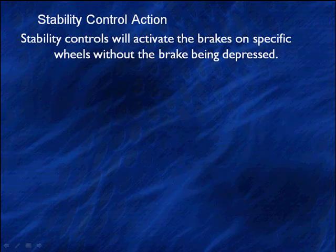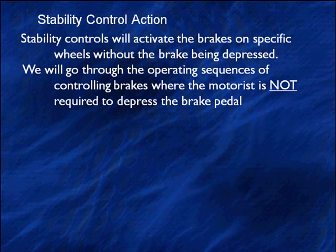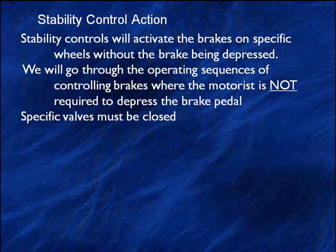It's time to get into the details of stability control action. The stability controls will activate the brakes on specific wheels without the brake being depressed. We'll go through the operating sequences of controlling brakes, where it does not require depressing the brake pedal. We've said that a number of times, but we can't say it enough.